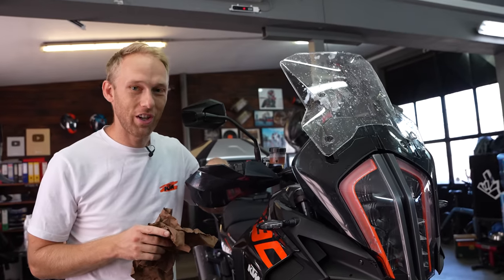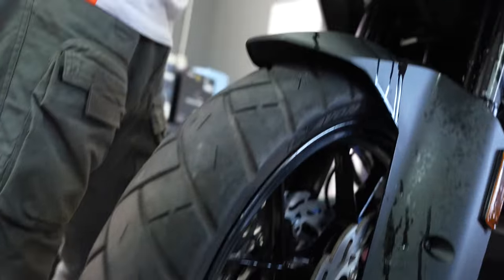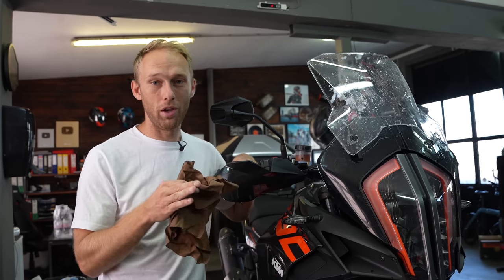After the power wash session, I suggest going over the bike with a clean rag — not just to clean missed spots, but also because with that technique you will find loosened or missing bolts, or even cracked plastics or metal parts. That way you know what needs to be replaced or repaired.